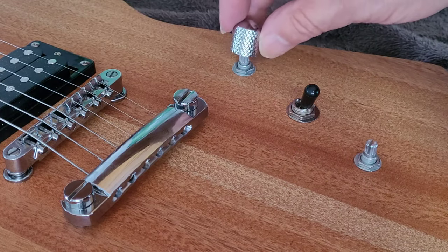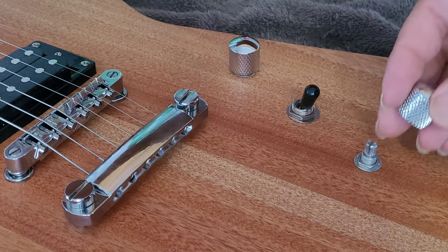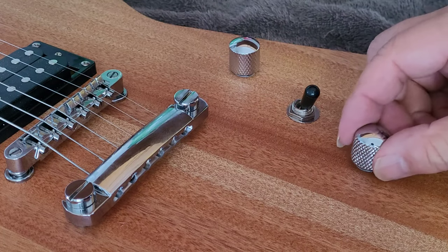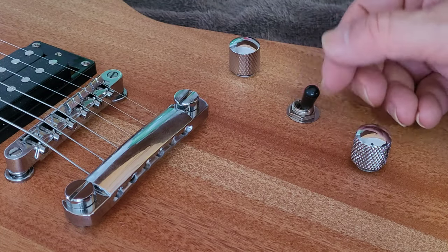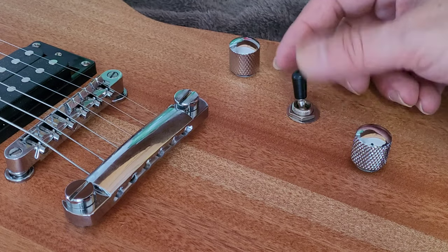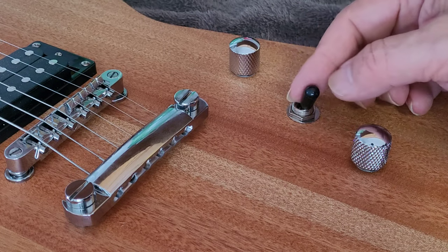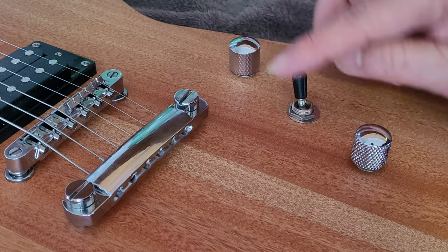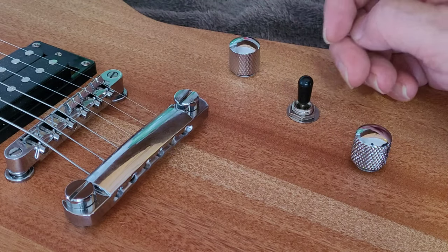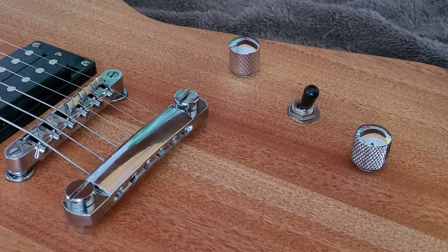We don't want to forget our shiny new knobs. There's the volume knob, there's the tone knob, and we've got our three-way switch. The way it fits into the cavity, it works so that back position is the bridge pickup, forward position is the neck pickup, and the middle is both pickups combined. Alright, let's go give her a test drive.